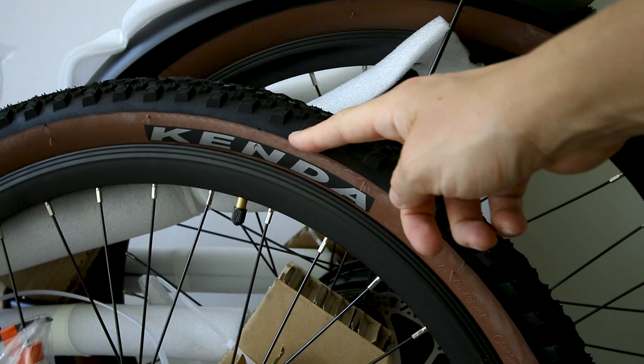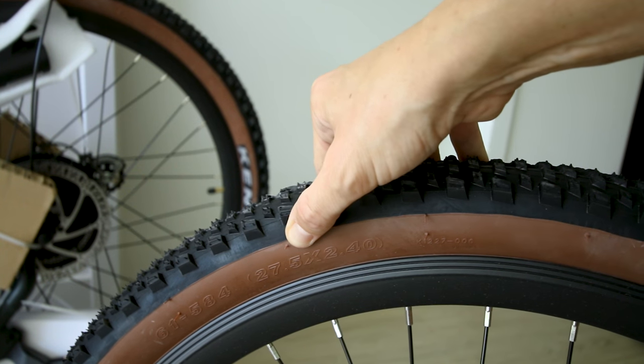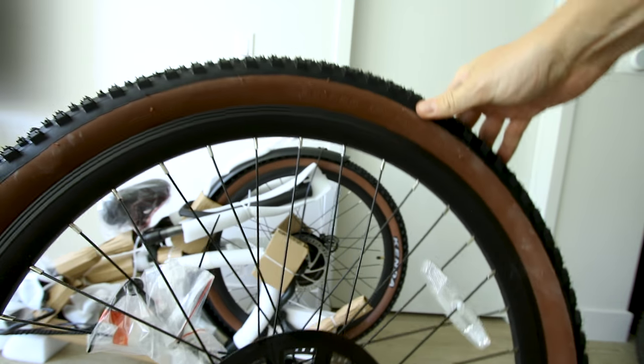Metal fenders. Kenda Booster knobby tires — 27.5 inches tall and 2.4 inches wide. I'm personally a big fan of the gum wall look.